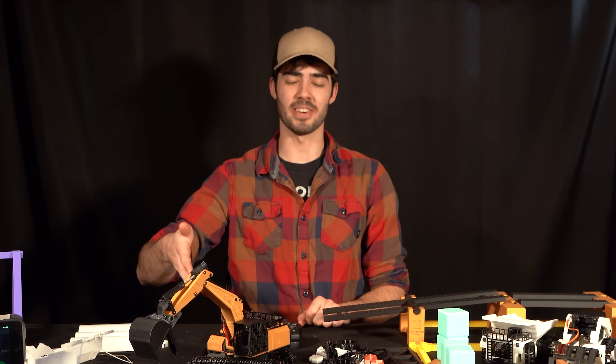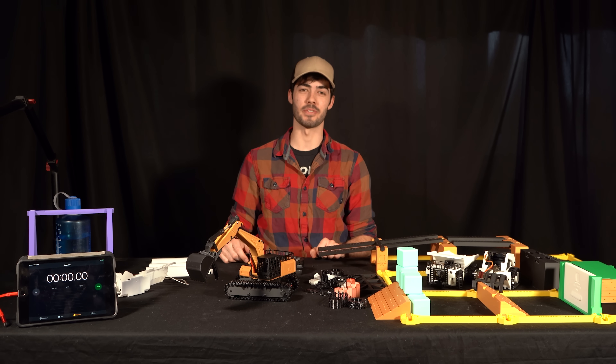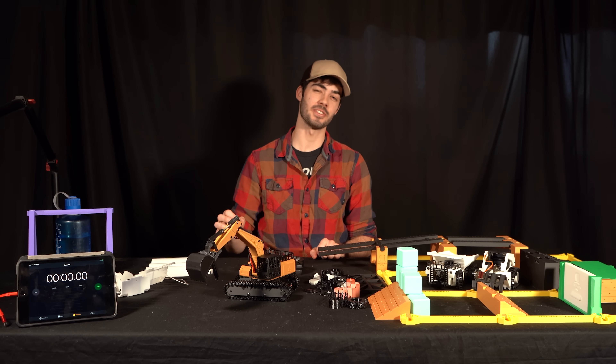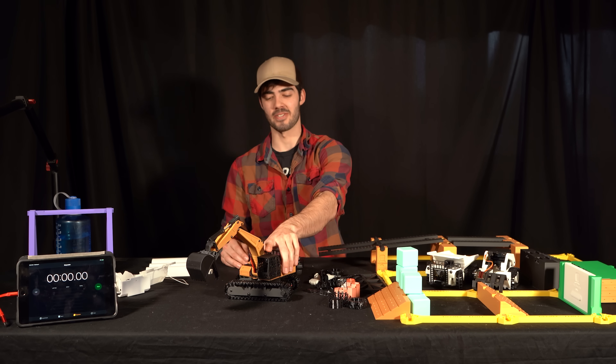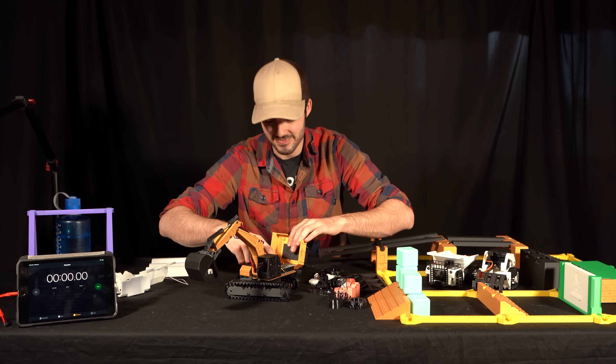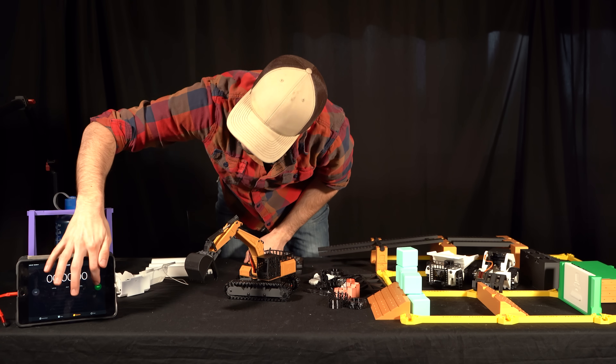I have my mini excavator ready to go, a table full of stuff to move around — it's time to do an official battery life test. Without further ado, I'm going to flip the excavator on and start the timer.